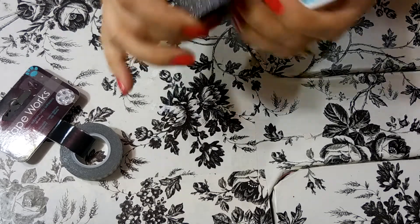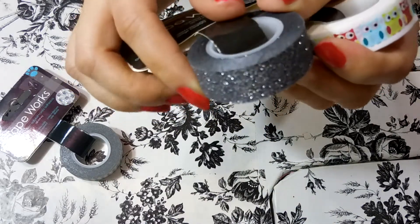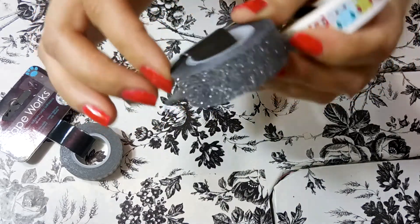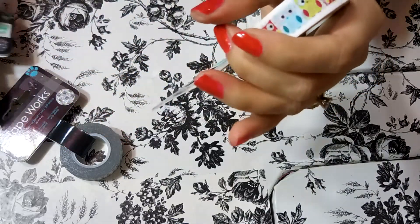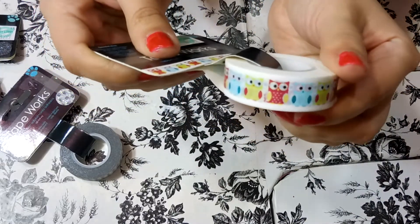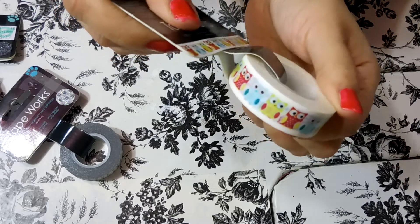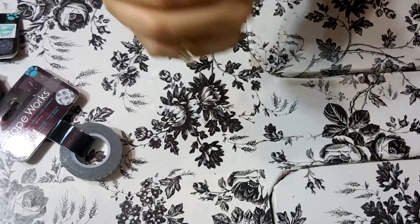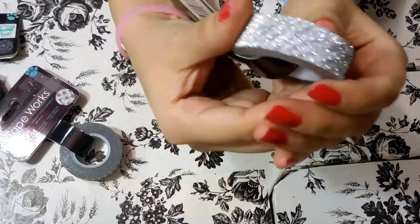Then we have this one which is kind of black — I like to call it charcoal because to me it's not exactly black — but it's a glittery washi tape. And then I have this owl one which I think everybody knows is at Hobby Lobby.